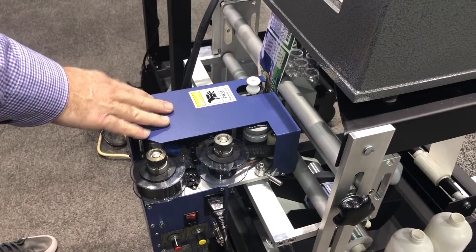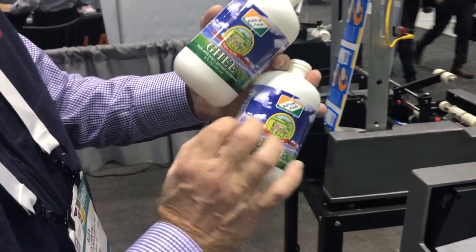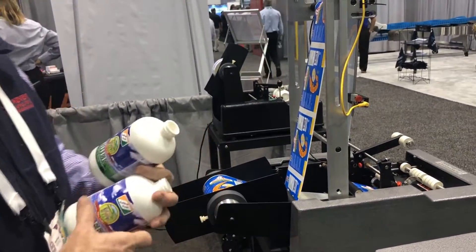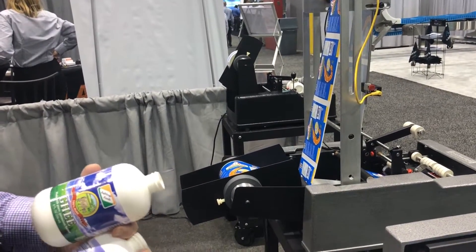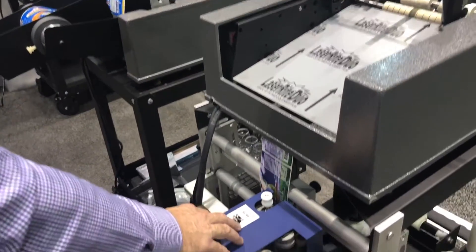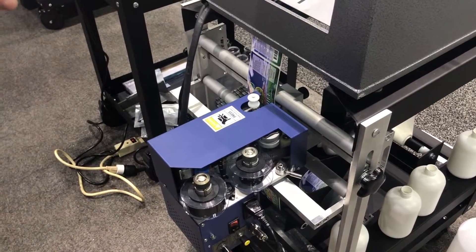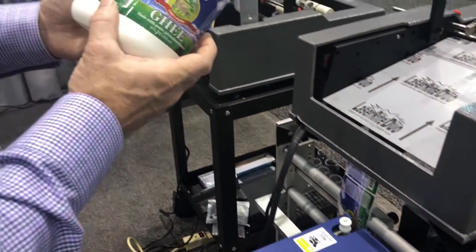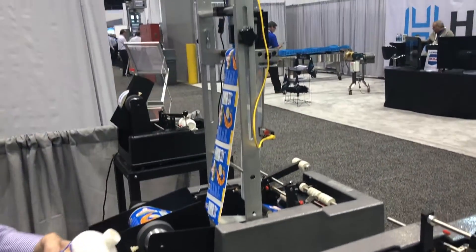What's nice about the hot stamp coder is that you can flip it, so it can print either orientation — it can go along the length of the label or across the label. On the inkjet system, you can only go along the length of the label; that's the limitation with the inkjet coder. But if you need to go across the label, we do have a solution for you, and that would be the mechanical hot stamp coder. It uses a very, very low-cost ribbon. Two great solutions for coding your labels on your product: the hot stamp coder or the SmartJet Plus inkjet coder.